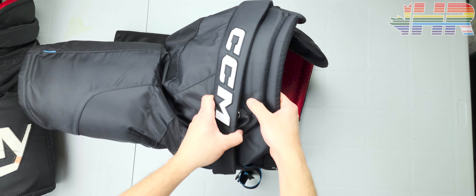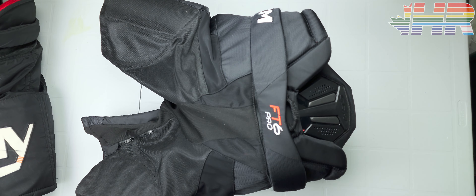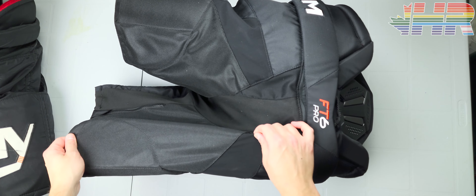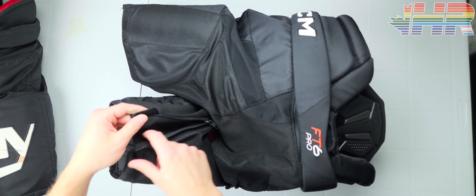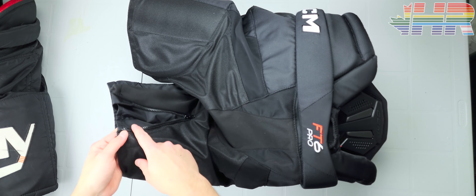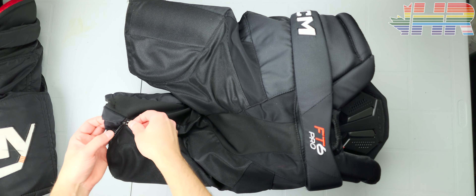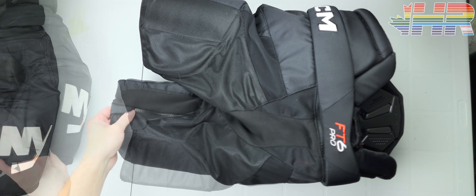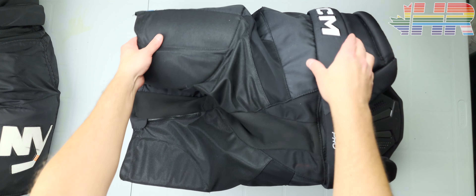You have semi-decent coverage for the hip padding. Going to the back, nothing crazy — pretty standard stuff. There are some stretch pieces in there as well. You also get a zipper on here to expand the pant leg. I like that there's no Velcro here — the zipper does everything itself and you can just hide it away. Velcro can cause issues and pants can rip apart, so as long as the zipper stays durable, that's better.